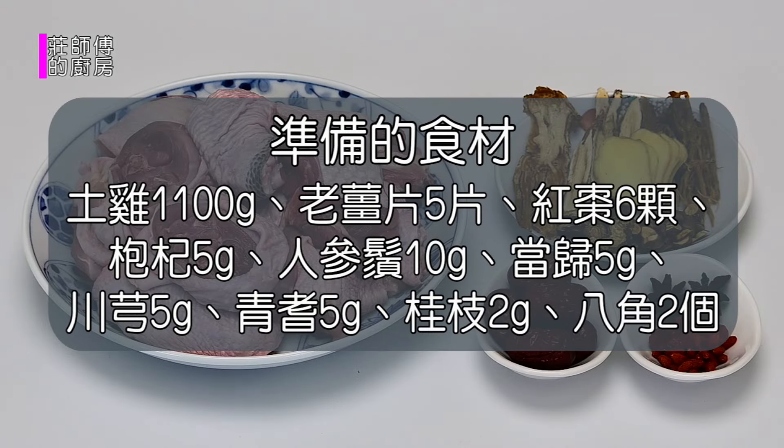准备的食材有：土鸡1100克、老姜5片、红枣6颗、枸杞5克、人参须10克、当归5克、穿芎5克、青芪5克、桂枝2克、八角2克。